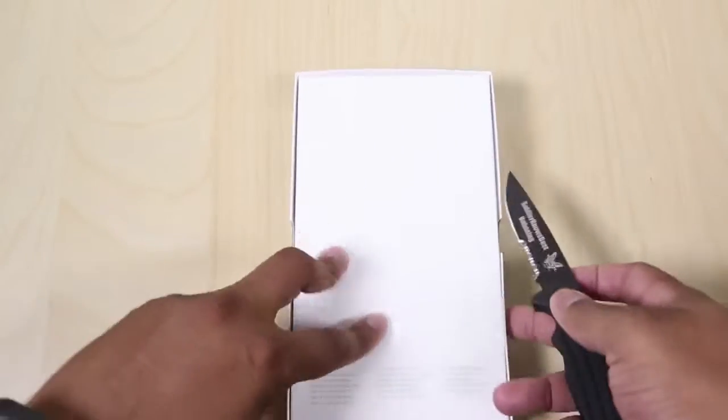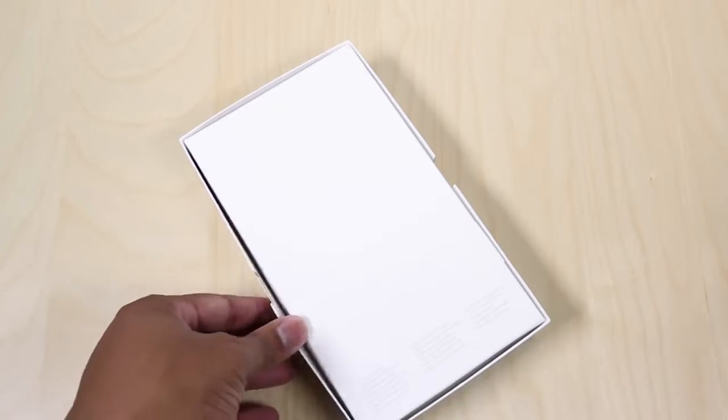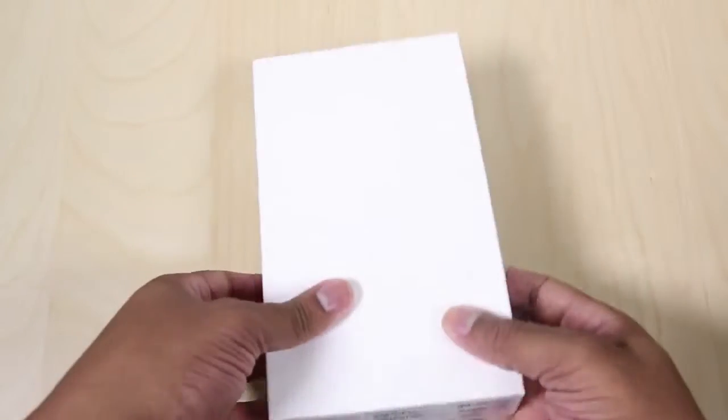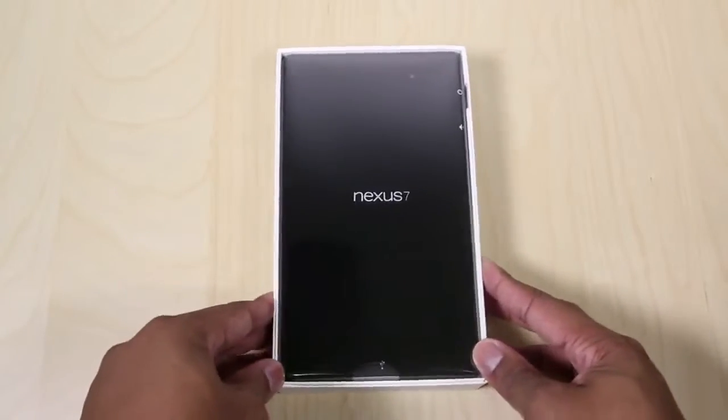I'm going to take off that top cover and I think I should have a piece of tape. Get my knife out and go ahead and cut this bad boy. It looks like it's just one piece of tape and now I'm going to flip this thing over. And voila, there is the new Nexus 7.